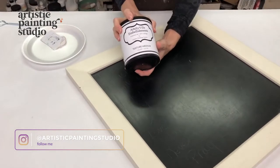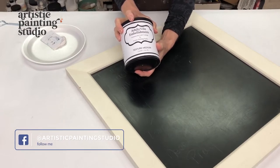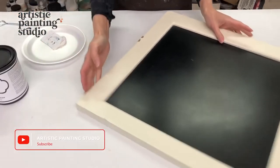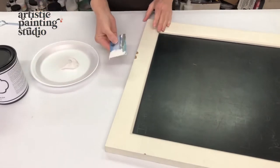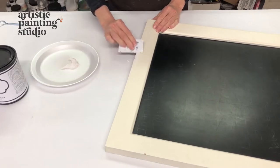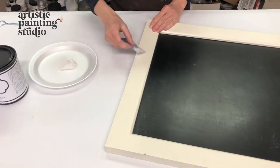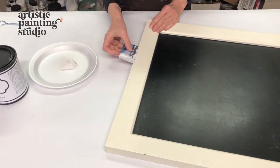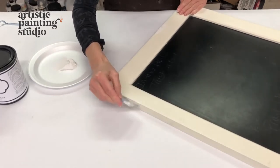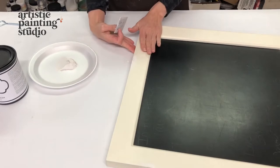The first thing we need to do is grab my texture medium, which I use for everything. This stuff is great to repair with, great to trowel with — we use it with rollers, stencils, so much. I've put some out on a plate and I'm using a hotel room key to trowel it over the top, backfill those little divots from the move, and raise them up a little high. We'll let it dry and then sand it down smooth.